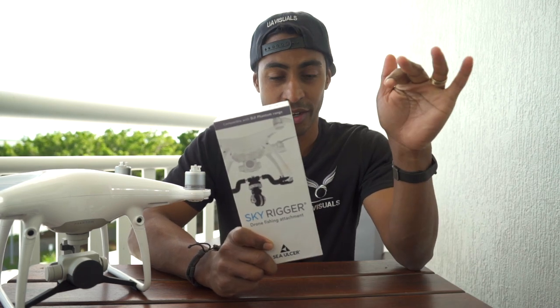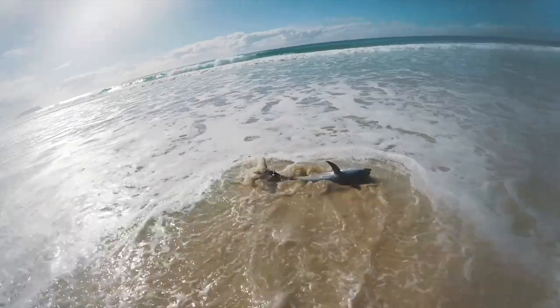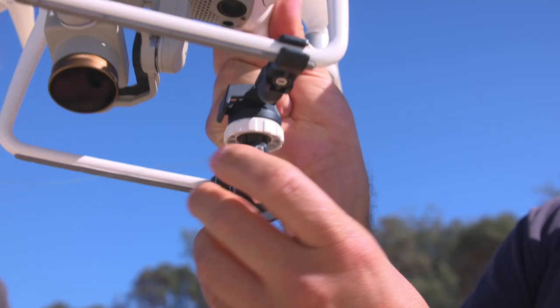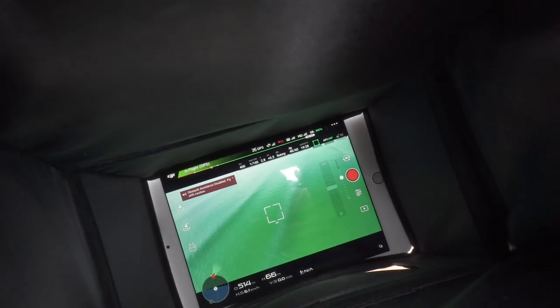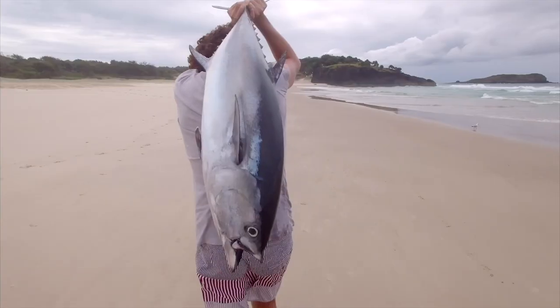This video is going to be unboxing this. I'm going to show you how to set this up and get you ready to catch your first fish using your phantom. So what is drone fishing? It's not really pulling fish out of the water using a drone, although it could be done, but it's actually using the drone as a tool to help locate and find the fish, then drop your line down there and pull in a big tuna or whatever you're catching.